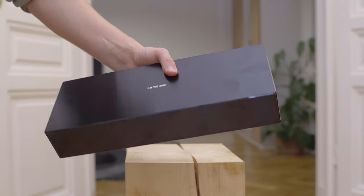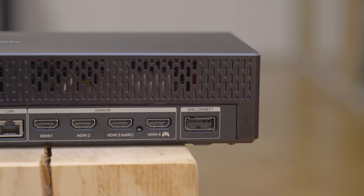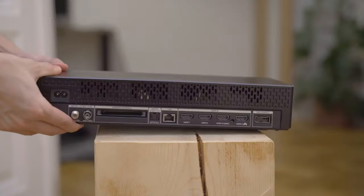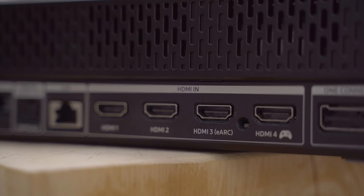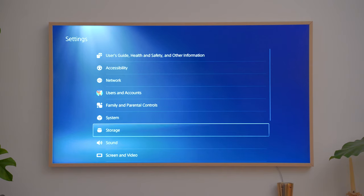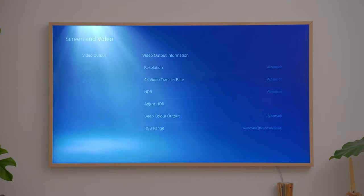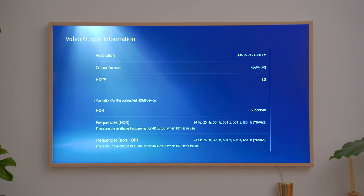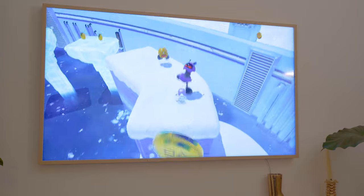The Samsung One Connect Box offers a decent amount of ports. You get four HDMI ports, one of which is HDMI 2.1. Furthermore, it offers two USB ports, an Ethernet port, digital audio out, Bluetooth, Wi-Fi, and a television tuner. The HDMI 3 port supports the new eARC protocol. The USB ports only offer 2.0 speeds. The HDMI 2.1 port supports 4K at 120Hz at 10-bit with 4:2:4 chroma subsampling — anyone buying a next-gen console will take advantage of that port.